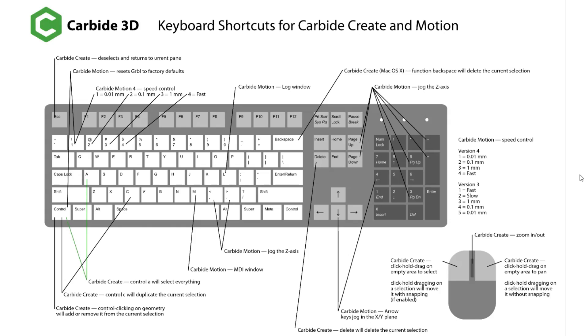Here are the keyboard shortcuts for Carbide 3D — it's Carbide Create and Carbide Motion mixed together. Up on the left under Escape we have deselect and return to current pane — that's in Carbide Create. When we're working with Carbide Motion, those are the ones we need to look at. In Carbide Motion: the log window is keyboard L, the Carbide Motion MIDI window is keyboard M, and jogging the Z axis uses the greater-than and less-than keys. But really what I like to focus on is the number keypad.